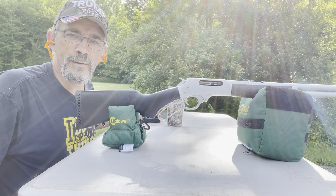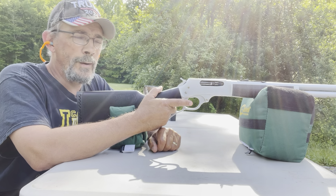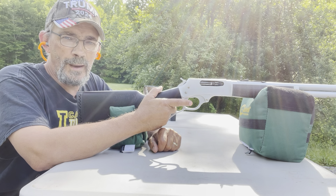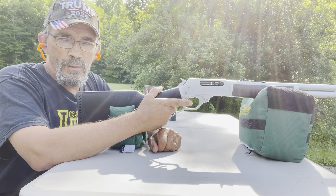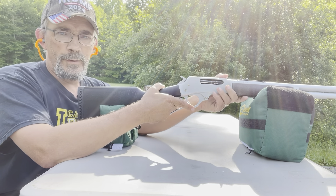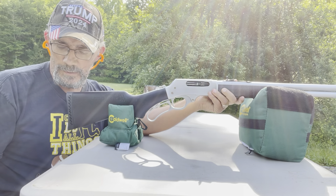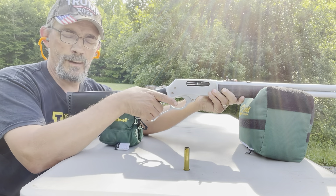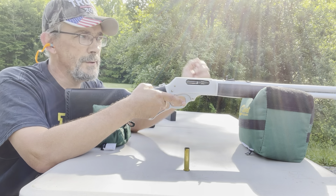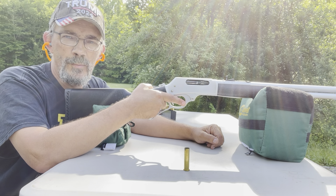I went down there and checked — we are on paper. We're about three inches to the left. The elevation isn't really that bad. So I'll move my target out to 50 yards. I've got three more rounds in there. We'll shoot those three rounds and see what kind of group we've got, then we'll move out to 100 yards.